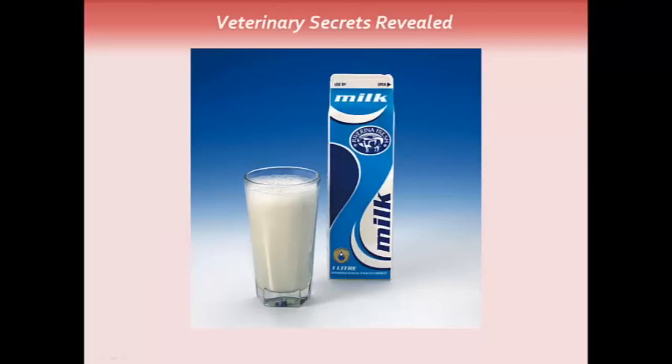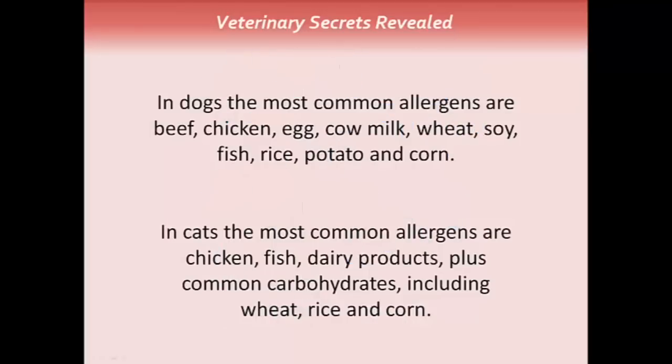Avoid things such as dairy products. In dogs, the most common allergens are beef, chicken, egg, cow milk, wheat, soy, fish, rice, potato, and corn. In cats, the most common allergens are chicken, fish, dairy products, plus the common carbohydrates including wheat, rice, and corn.